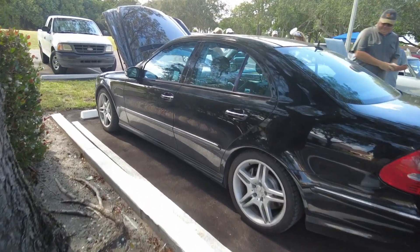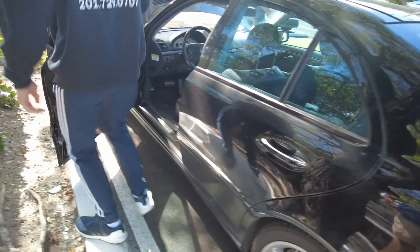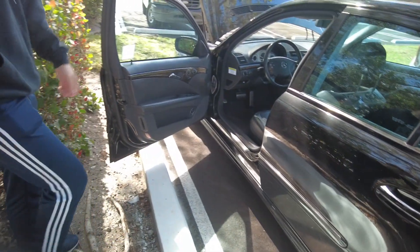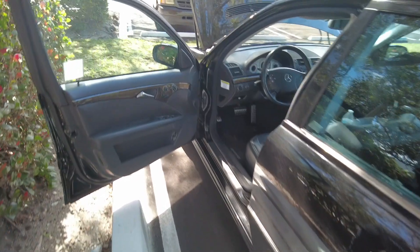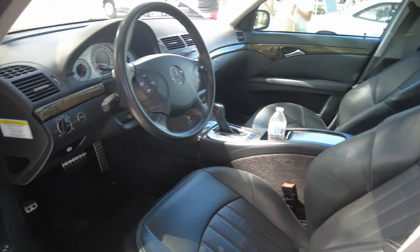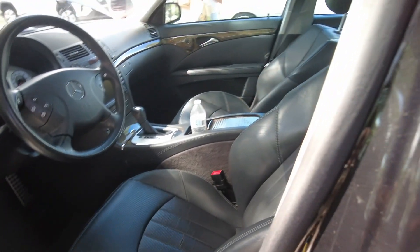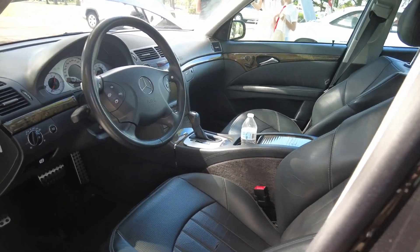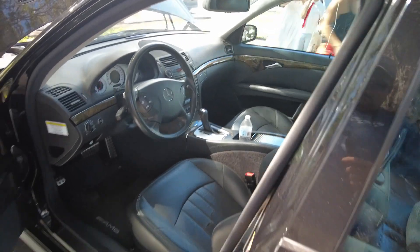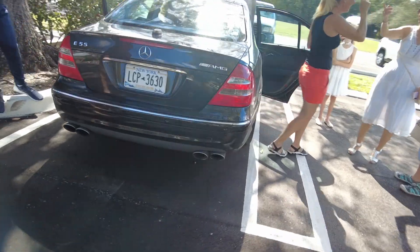Let's check out the inside. So this is supercharged, 469 horsepower. Really nice. You did good.